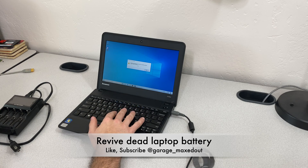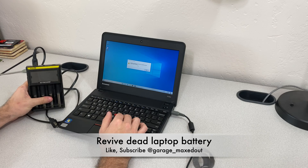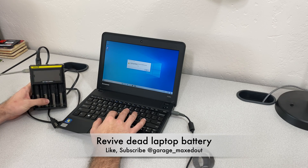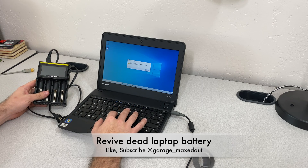Essentially what we're going to do is we're going to freeze the battery and then use a slow charger to see if we can get it to take a charge again. This doesn't always work, but it's worth trying if you have a battery that's on its last legs to see if you can get some more life out of it.